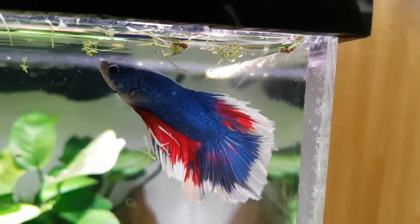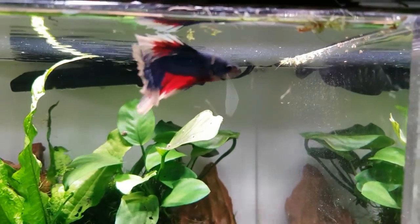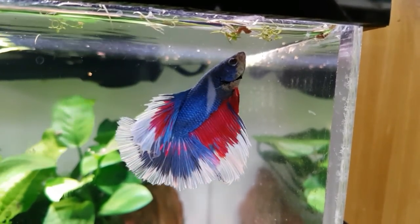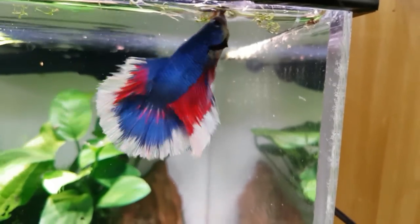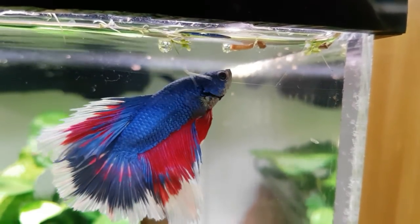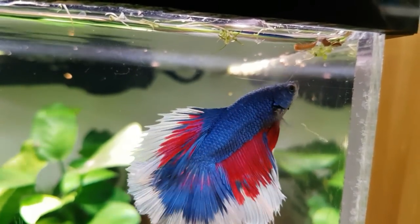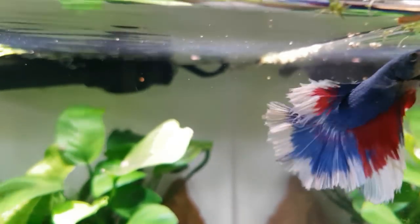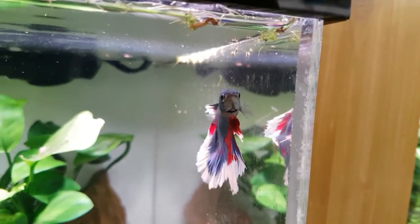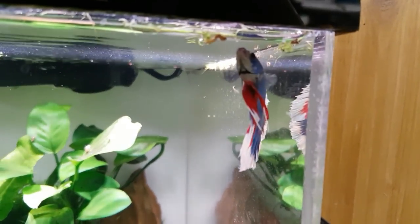I think he got one! Let's have a closer look — oh no, I think it's actually a little bit of root from one of the plants; I think he thinks it's a bloodworm. That's nice to see him settling in. You can play with your stick for a while there mate — you look happy!